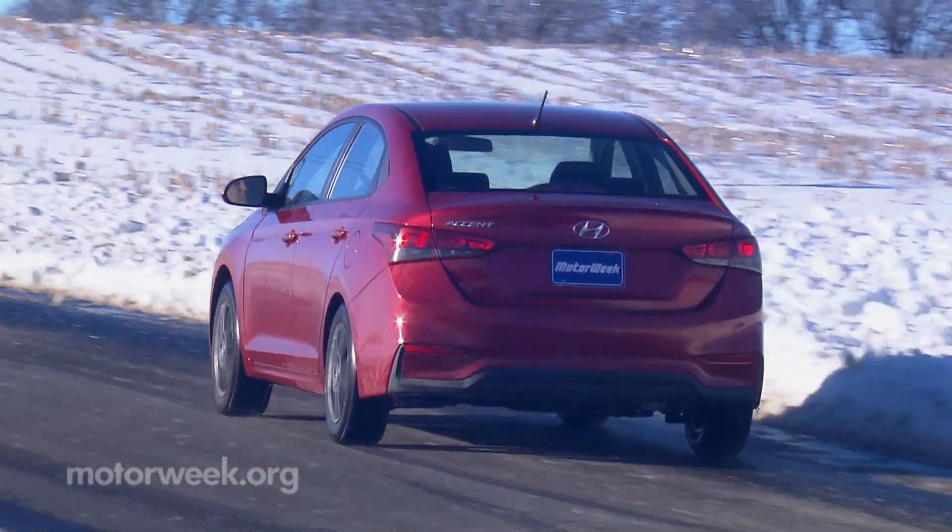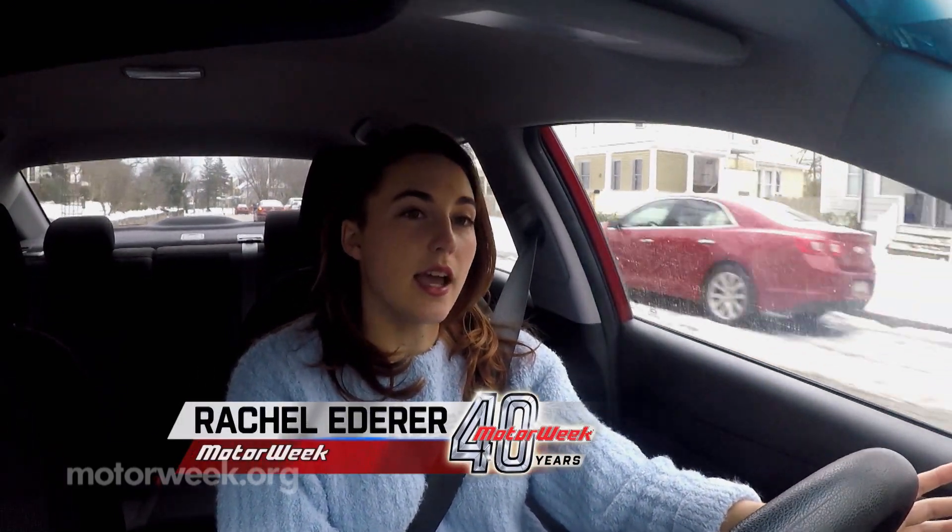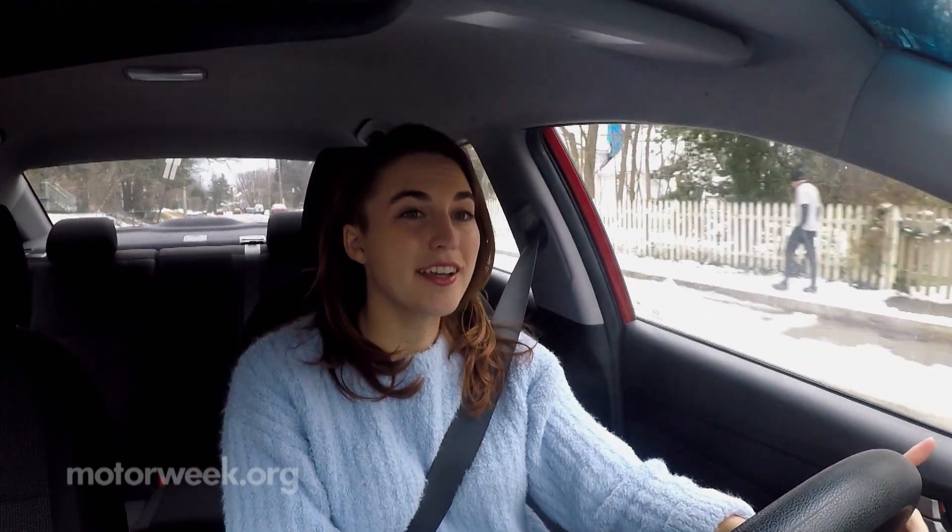I've never had a daily driver with all-wheel drive. I've always had small sedans like this Accent or larger minivans with front-drive only. So when I got picked to test Goodyear's new winter tires, I was really excited.